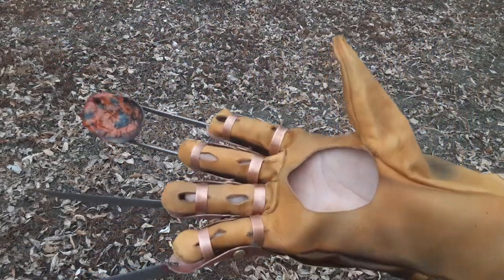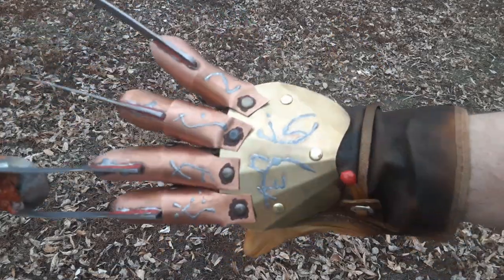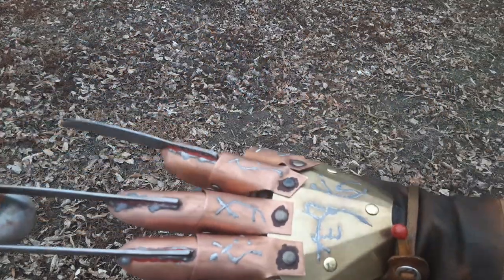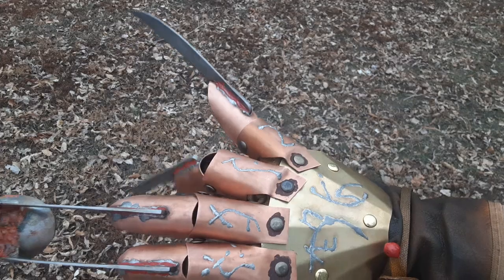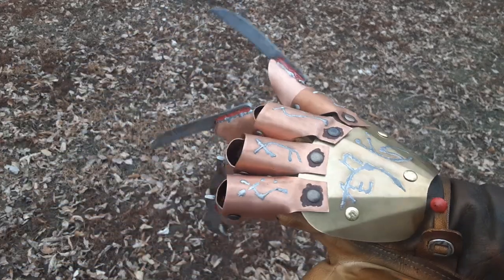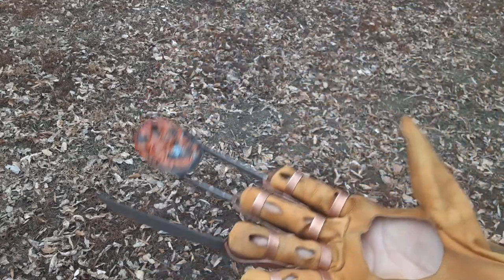I should say that if this glove looks all funky on my hand, it's because it's on an XL leather — Matt requested it be on an XL leather. You've got the free-range movement of the ring and pinky fingers, and then the spoon fingers — being the middle and index — move together.